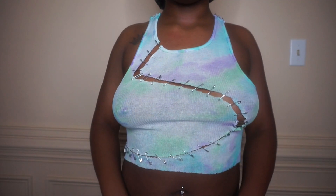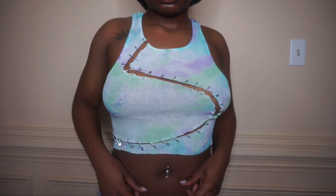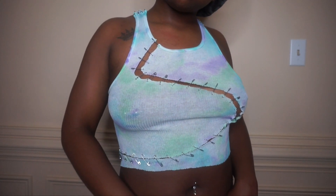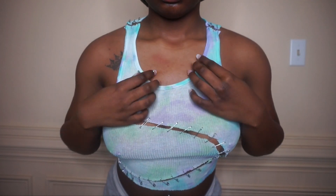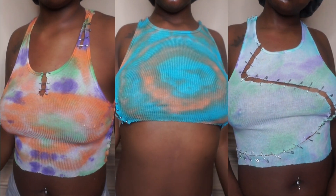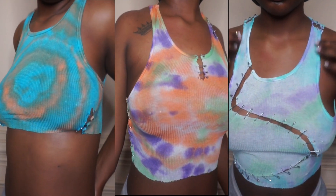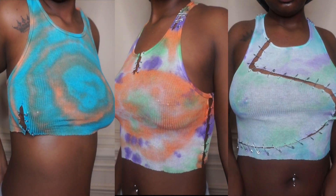This is the final look and how it looks on — this top was my favorite of them all. I love how the pins followed down into the wave pattern; it was just cute all around. These are all three shirts — this was fun and easy to create. I know it's trending right now and I just wanted to show you guys my recreation of it. Please like, comment, and subscribe, and I'll see you in my next video!